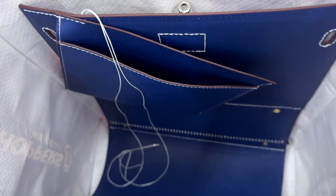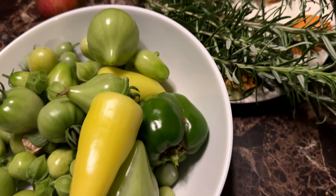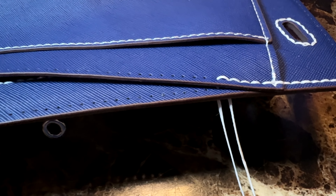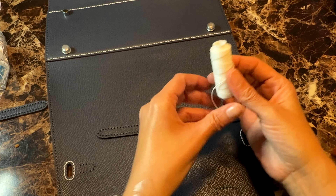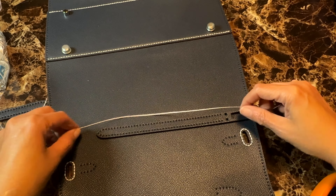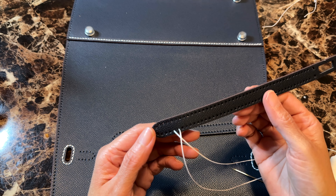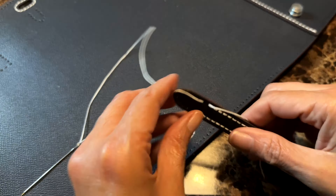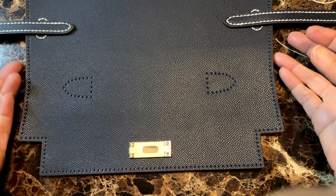It's now six o'clock and I'm heading home, but I'm totally addicted to this sewing so I'm going to keep going at home. I finished the pocket, and now it's time for the straps. There's a particular way to sew them: you start from a slightly larger marked hole, sew all the way around, and when you reach the other side of the mark you sew the strap and purse together so the strap becomes fully attached.